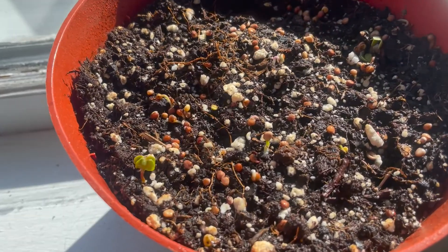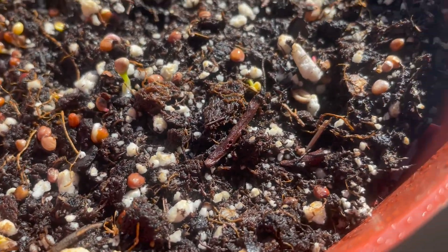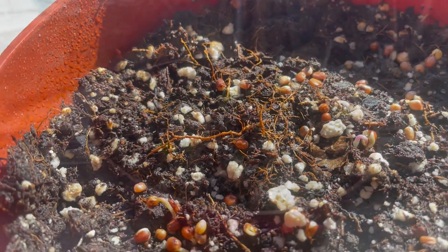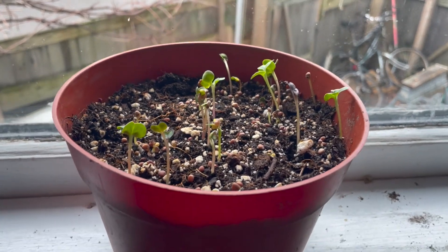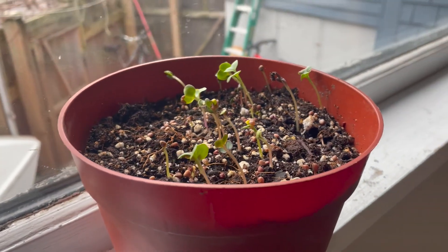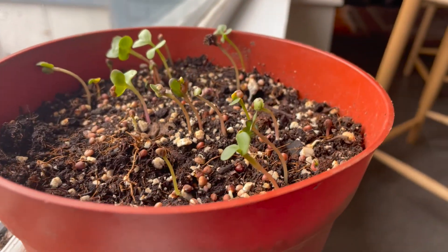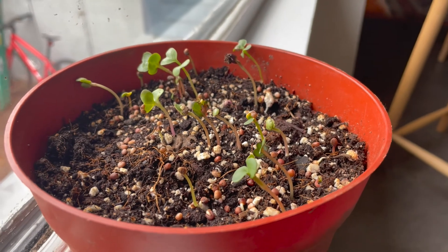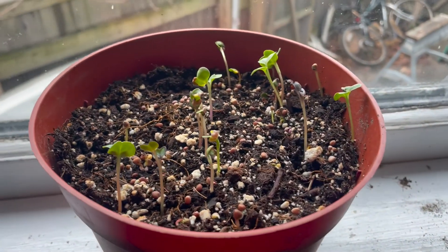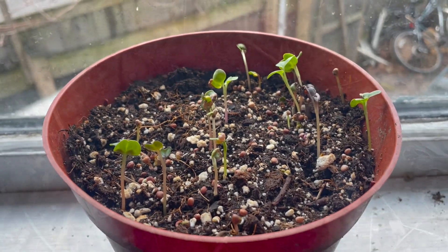On close inspection you can start to see that our windowsill seeds after a few days have started to grow. That's what makes radish such a wonderful subject - these started to germinate in five days. Lots of germination, very easy to see. The benefit of windowsill plants is that they're easy to take care of because you walk past them multiple times a day. This windowsill pot has really put on some growth and you can start to see the phototropism lean. Because the windowsill only gets sunlight from one side, the plant tilts toward that sunlight.